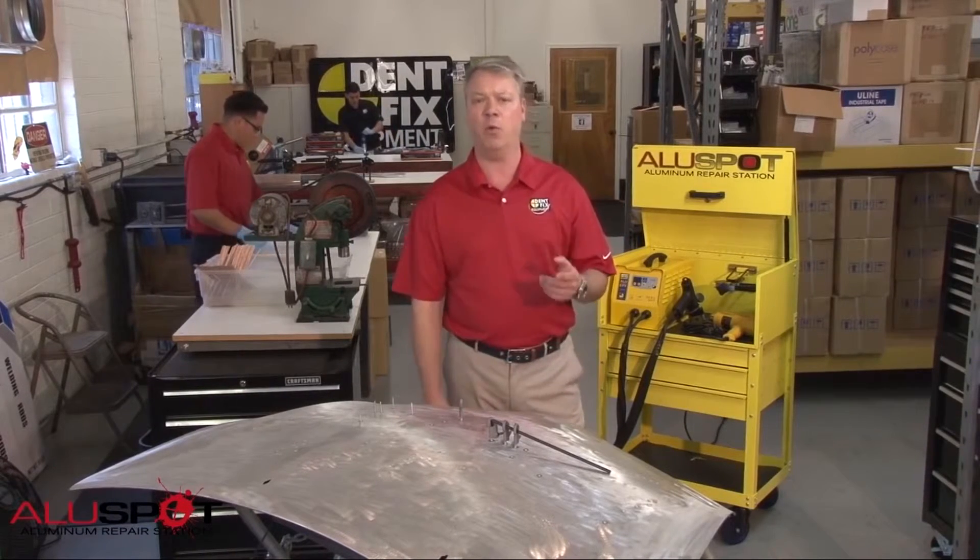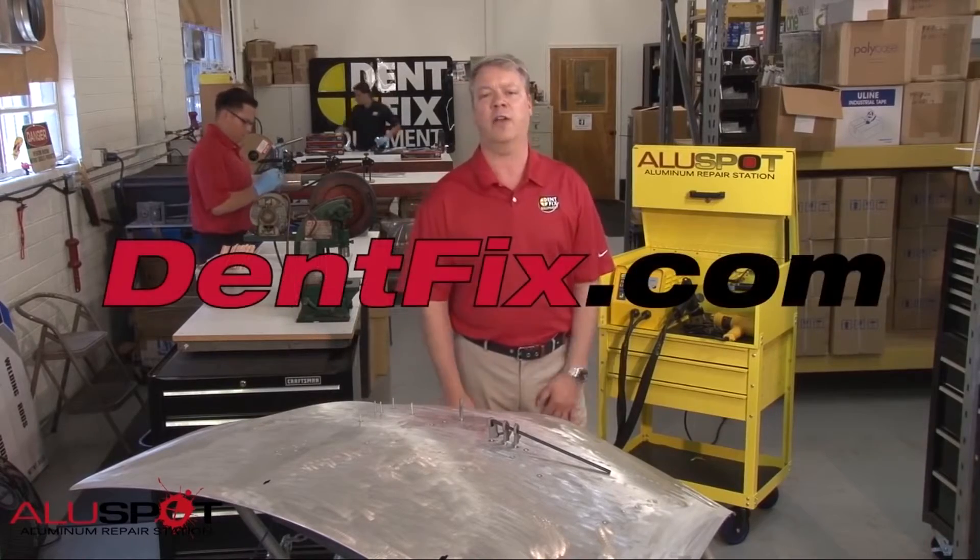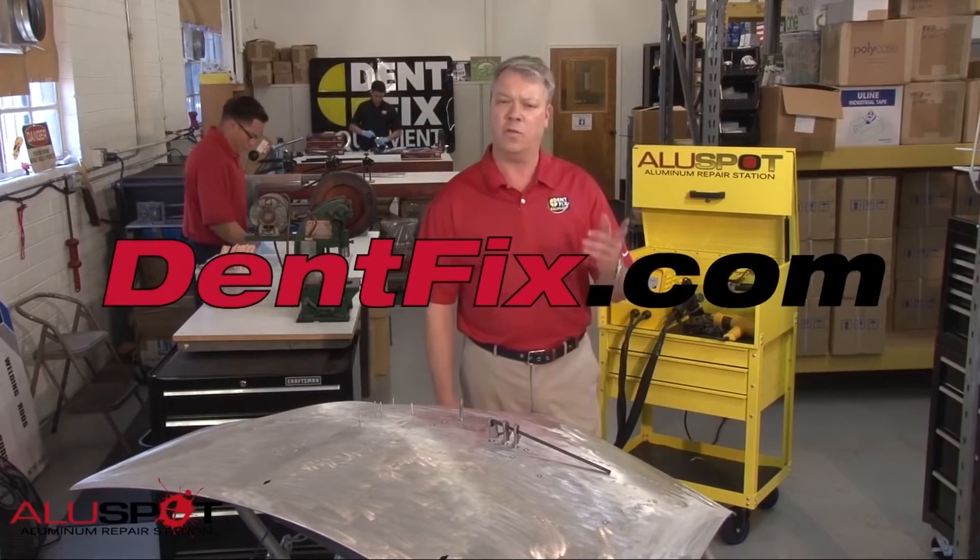For more information about how to work with aluminum or any other questions, check us out at DentFix.com. This has been Eric Spitznagel.